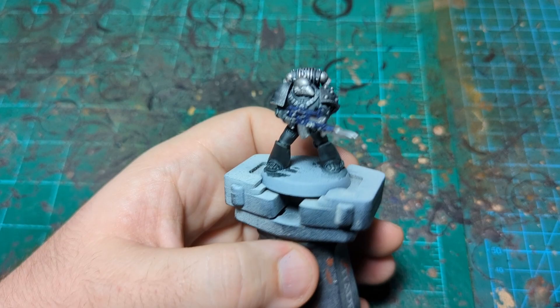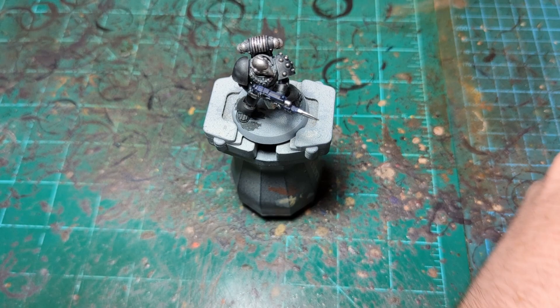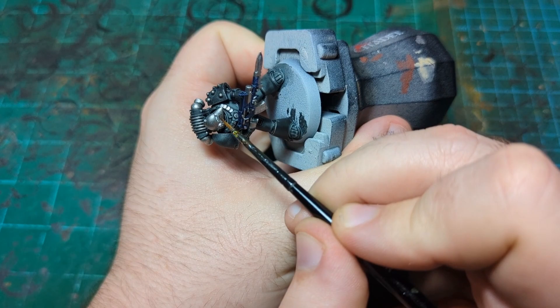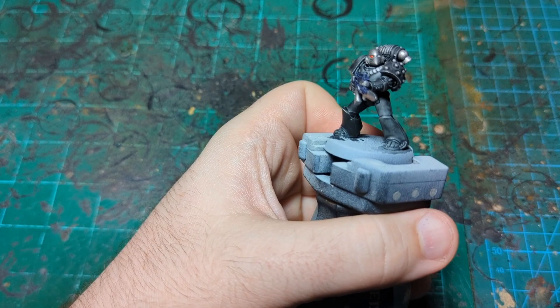By now the white should be dry, so we'll come in with our red — I'm using Flesh Tearers Red for this — and very carefully put some on the white in the eye lenses. A little bit more than that, there we go. Get the other eye, and then the little lens right up on the helmet.